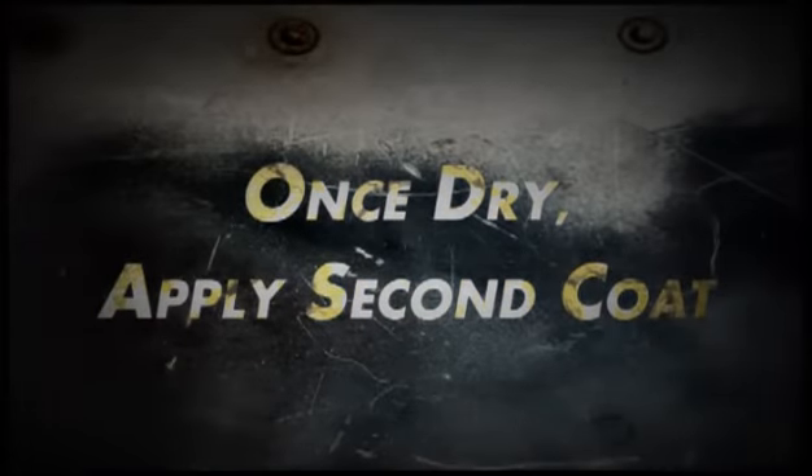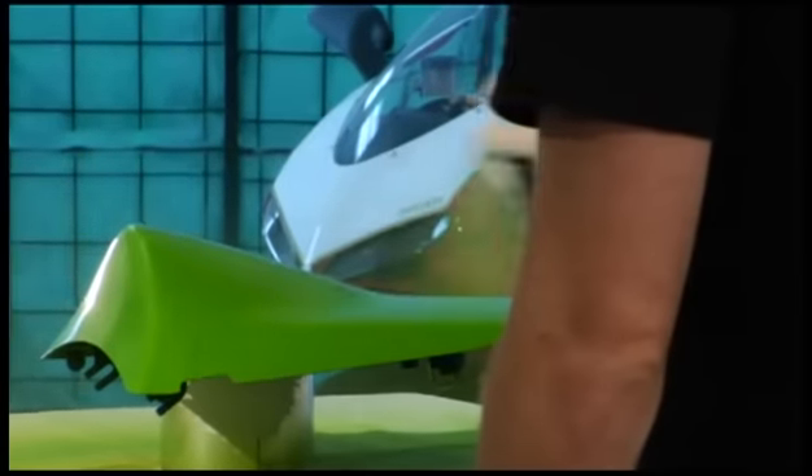We've waited about 15 minutes. The first coat is dry, so we're ready for our second. Same procedure — light, even coats.